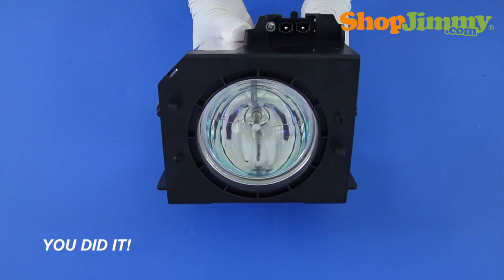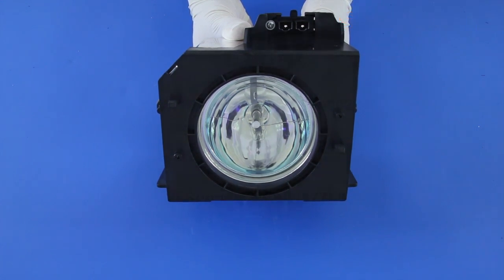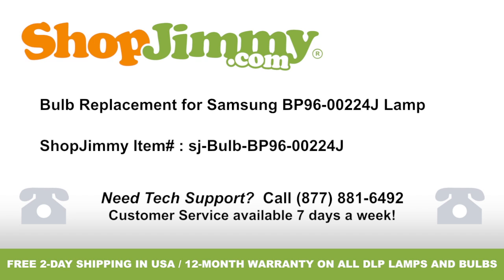Well, look at that — you did it! Your lamp is now ready to be reinstalled into your TV. Thank you for watching one of our many tutorials here at ShopJimmy.com. If you need any further assistance, please don't hesitate to call our award-winning customer service team at the number on your screen. To help with your inquiry, please write down the ShopJimmy Item Number also provided on your screen.